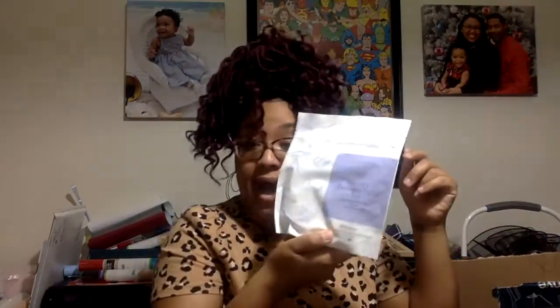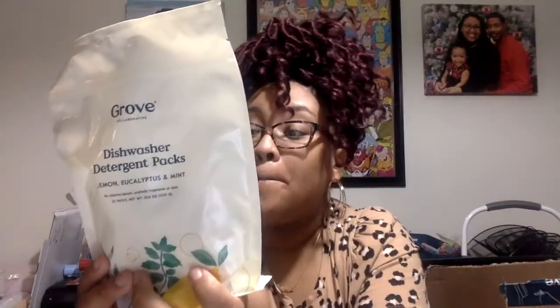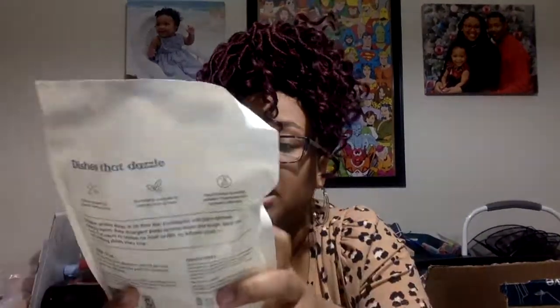I got laundry detergent packs in the rosemary lavender scent, and I've already established that I like that. I'm willing to try this — right now I use Tide Pods. I also got dishwasher detergent packs in lemon, eucalyptus, and mint. I hate that I can't try that right now because my dishwasher is out of commission, but as soon as I can get it up and running I definitely want to try it. I currently use the Finish gel pack in orange scent or sometimes Cascade liquid.